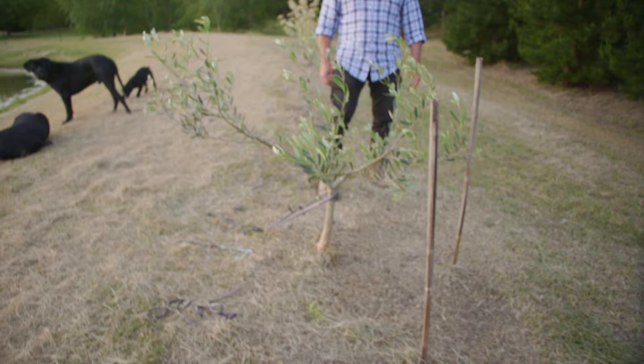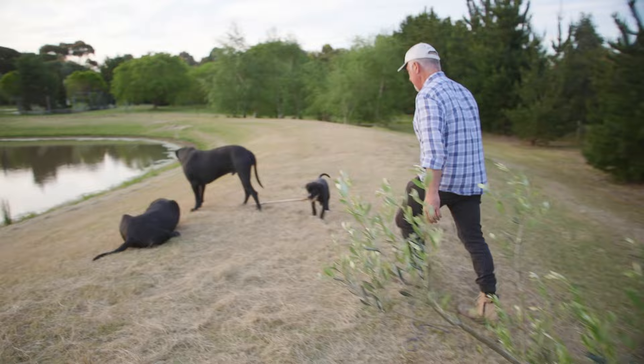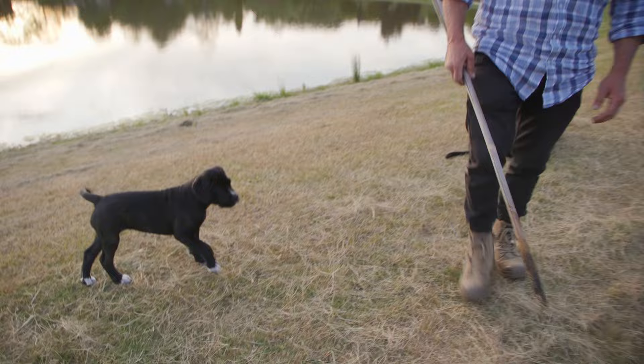Expect some more high winds to come — they're always going to be around. I'm going to have metal stakes.